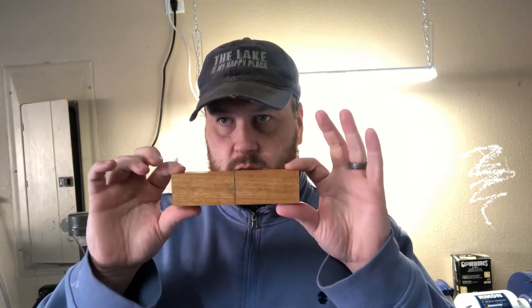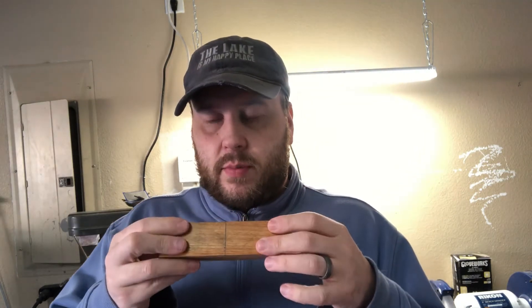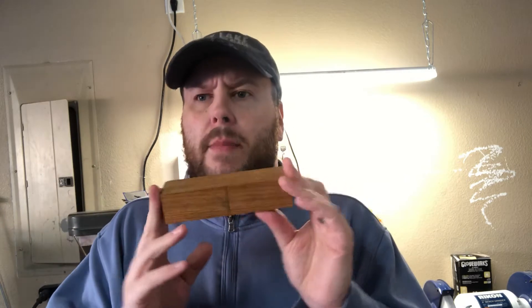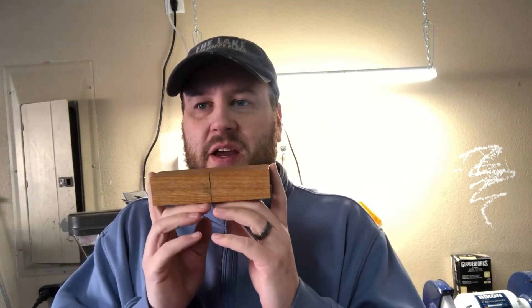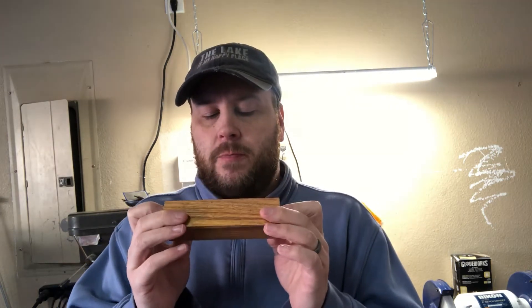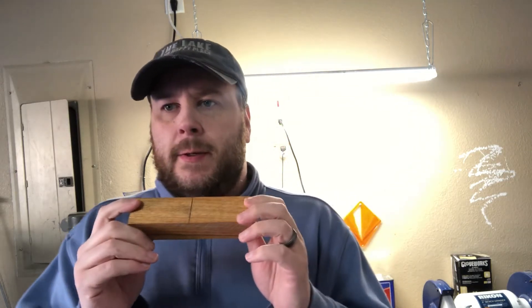This is gonna be another Christmas gift. I haven't decided how we're gonna differentiate between the salt and the pepper yet. They recommended doing it in two different kinds of wood, which was great, but I didn't think about that when I picked everything up and I don't have any other dry wood — I don't want it cracking. So we're gonna do two pieces like this and change up the design and figure out what we want to do.